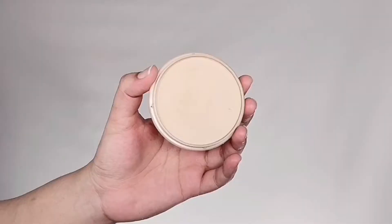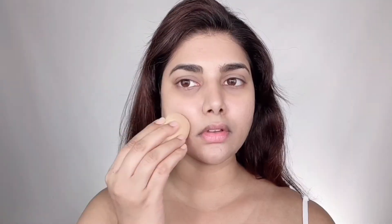I'm keeping the foundation simple since Dakota's skin looks so natural in this look — just using the mixture to cover my imperfections. For concealer I'm taking MAC ProLongwear Concealer in shade NC35, applying a very small amount underneath my eyes to cover dark circles and very little onto my eyelids as well. I'm not going too overboard because she kept her base very minimal and skin-like.